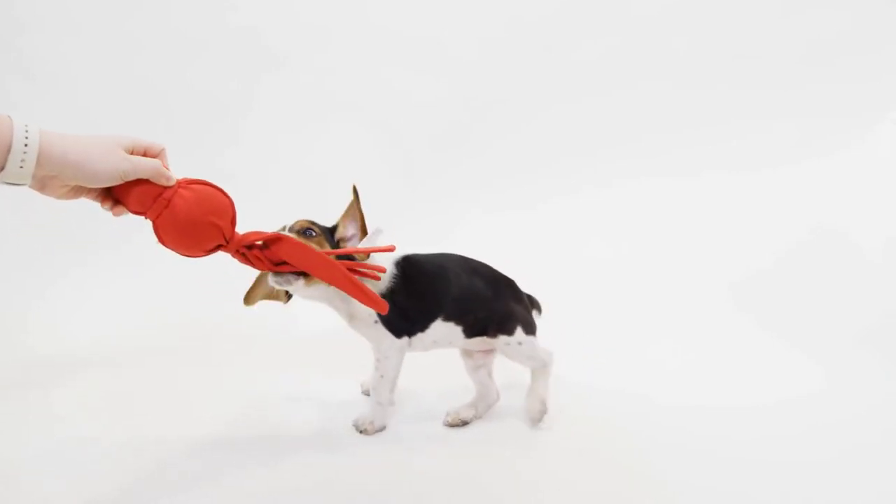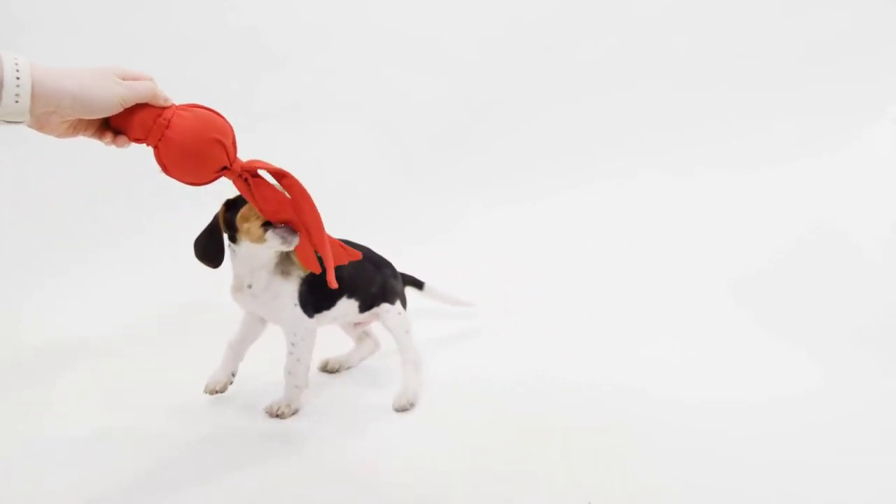Practice this as often as necessary, especially if you have a hyperactive dog, because the key here is that when you are playing tug with your dog, you are in control of their energy and how they express that energy. Playing tug is one of the best things you can do as part of a training routine. It is an incredibly powerful tool for teaching engagement, focus, and most importantly, impulse control.